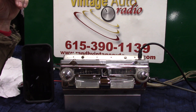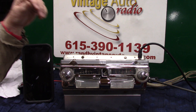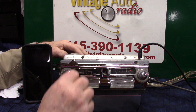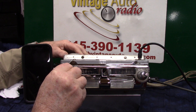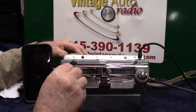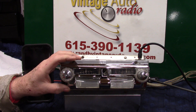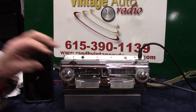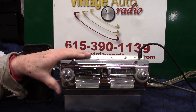It's got AM/FM stereo, auxiliary in, Bluetooth Smart, USB port. It's one of the new ones — fully loaded, new chrome, redone the case on it.